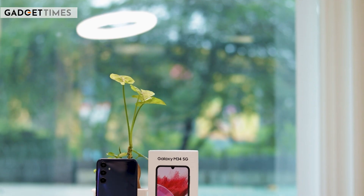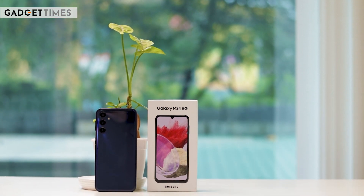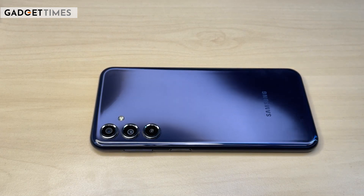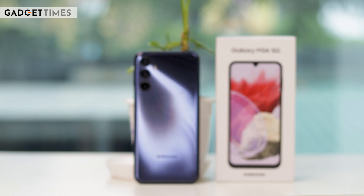Let's move all these things aside and talk about the phone. The back panel looks very similar to the Galaxy F54 design. Plastic and gloss finish is used, so fingerprints and smudges are very easily retained. But there is a minimal, clean sign overall.